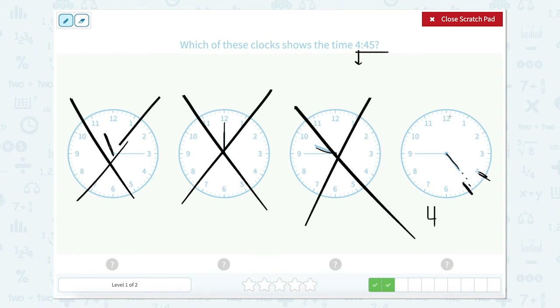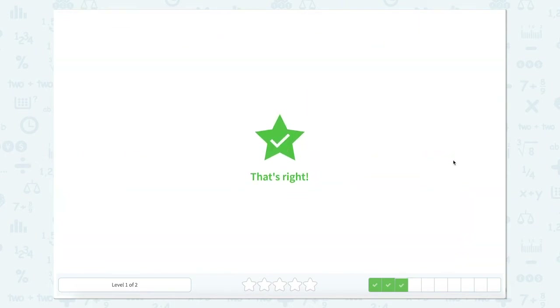And if we counted around the clock: zero, five, 10, 15, 20, 25, 30, 35, 40, 45 — so the 9 here would be 45. So this clock shows 4:45. Let's close that scratch pad. 4:45.